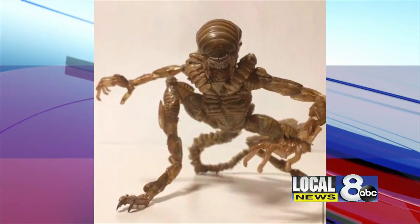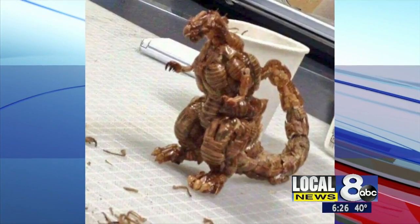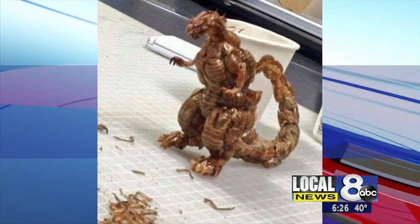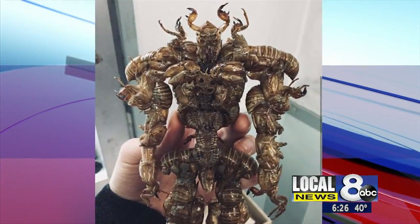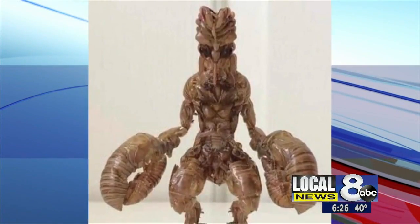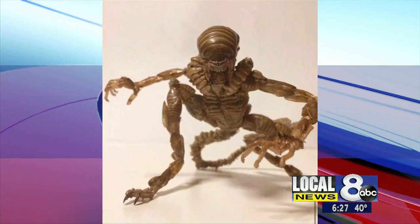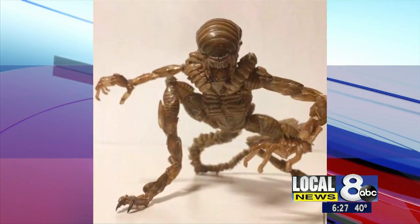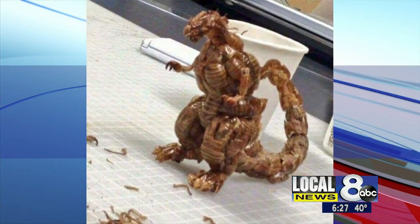Welcome back everyone. You're not going to believe these pictures here. Just when you thought the cicada invasion couldn't get any worse, an art student from Japan decided he wanted to take those molted cicada shells and turn them into something fancy. He created a couple of iconic characters such as the Xenomorph from the Alien movies and Godzilla.